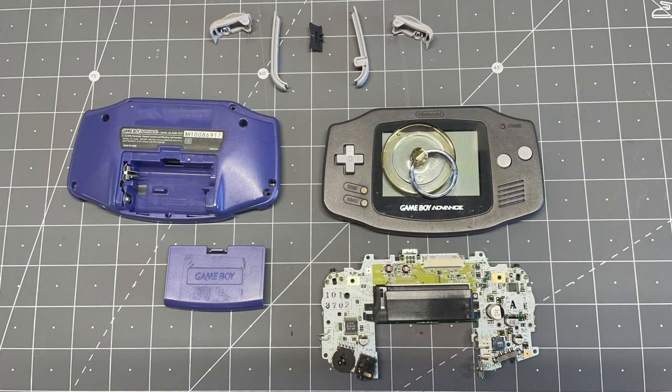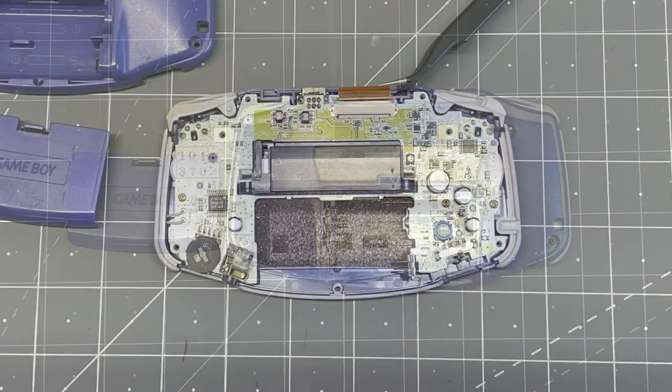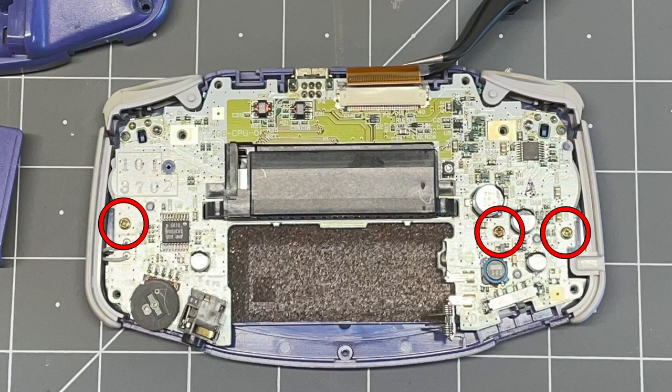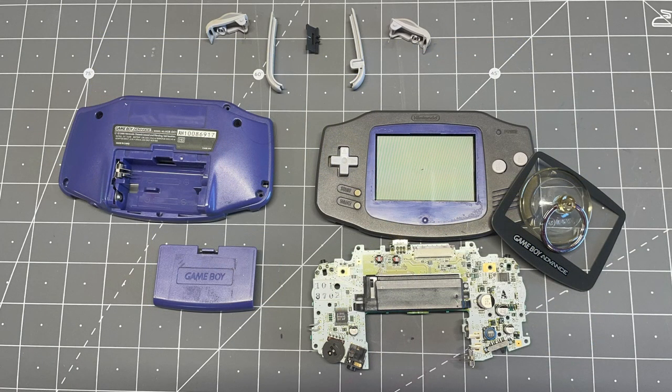Let's start with a quick disassembly of our Game Boy Advance. We're removing the seven screws from the back shell and pulling it off, then removing the three screws holding down the motherboard. Carefully disconnect the LCD ribbon cable and remove the motherboard out of the shell, then lay out all of your parts to keep the process simple and organized.